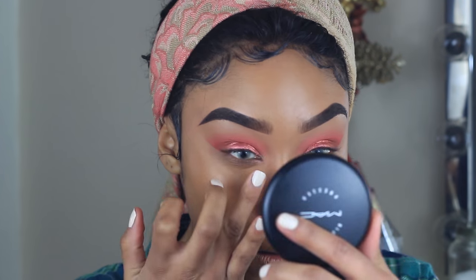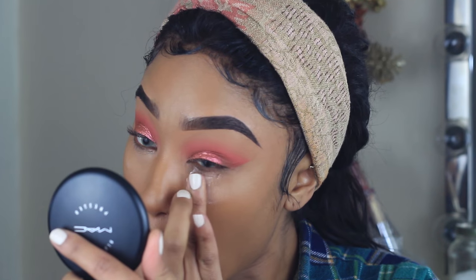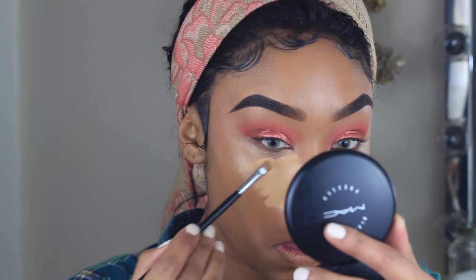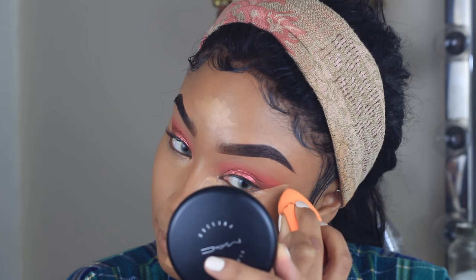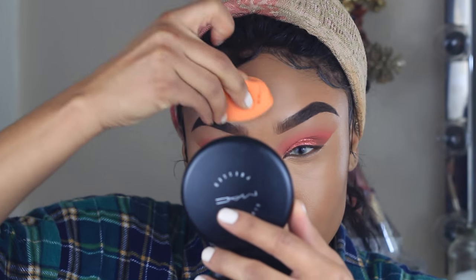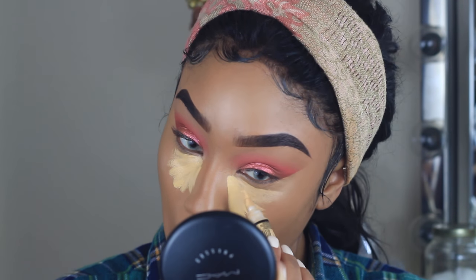Moving on to the under eyes, I'm starting off with Becca's under-eye brightening corrector, placing this with my fingers underneath the eyes to brighten and prep for concealer. For concealer I'm using LA Girl Pro Concealer in the shade Pure Beige. For added brightness I'm also using LA Girl Pro Concealer in the yellow corrector, placing it on the inner portion of the under-eye area.